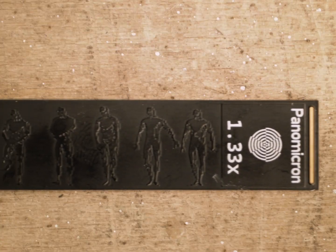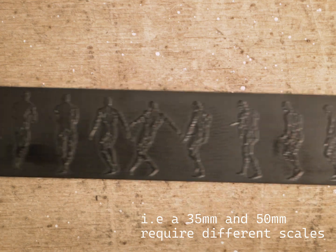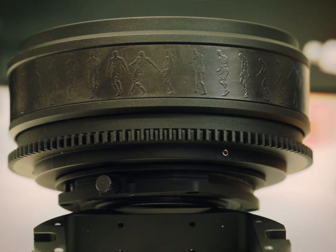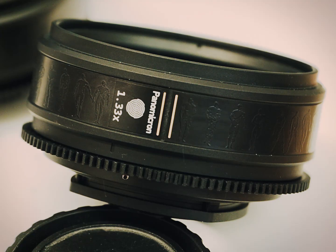Since the focus depends on the taking lens and the aperture, I decided not to put a marking on the scale, and instead just had some fun with it. When it's on the lens, I feel like it adds almost an antique touch to it. I think that's a nice contrast with how modern all the techniques are that are used to make this thing.